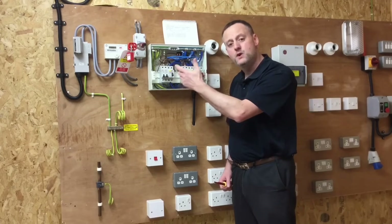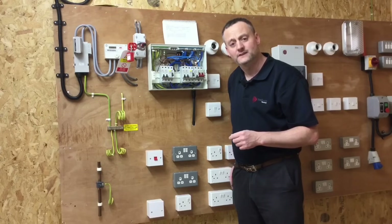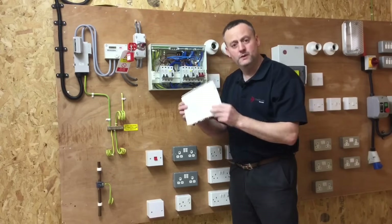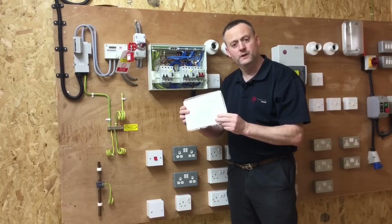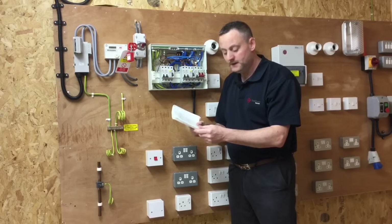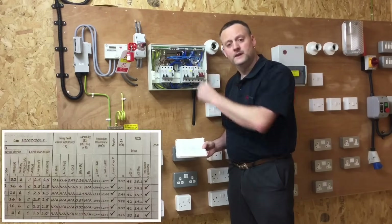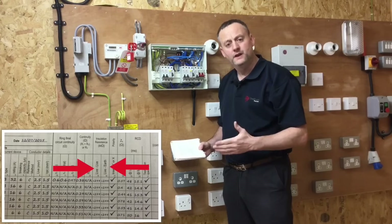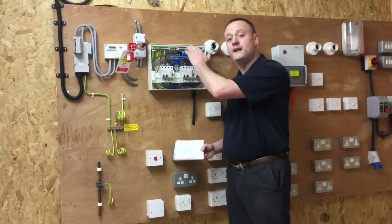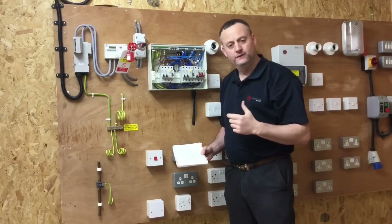BS 7671, when it shows you the model forms for recording your test results, suggests the insulation resistance test must be done between live conductors — so between line and neutral — and between live conductors to earth. In other words, we should have a combined line and neutral together test to earth. This combined test is often missed.